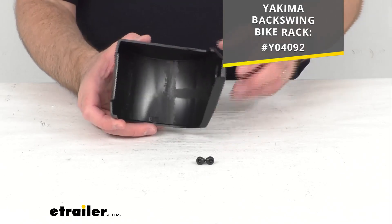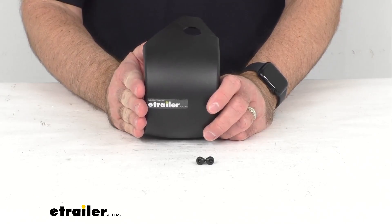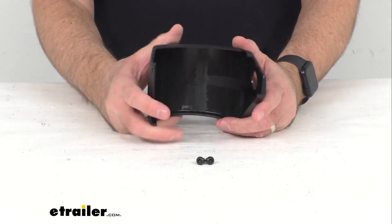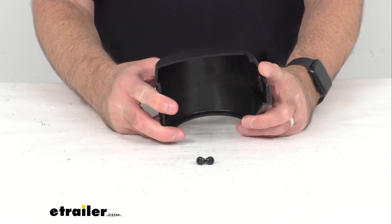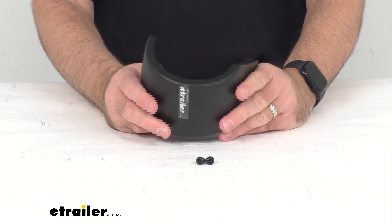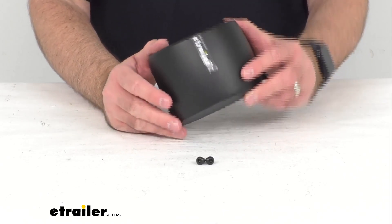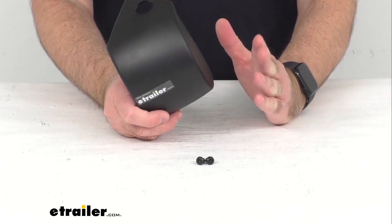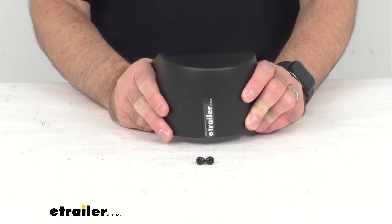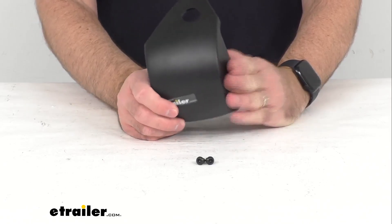This is going to include everything that you see here on the table before me — you're going to get the knuckle cover and two screws. Whether you're looking to replace a missing cover or a broken cover, this is going to be the exact replacement from Yakima. It's going to be of the same fit and finish, and you're not going to have any concerns about whether this is going to fit.